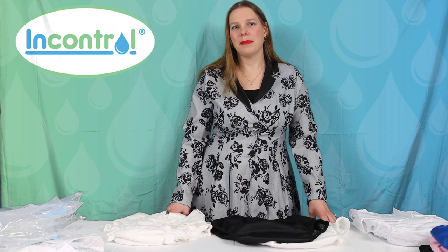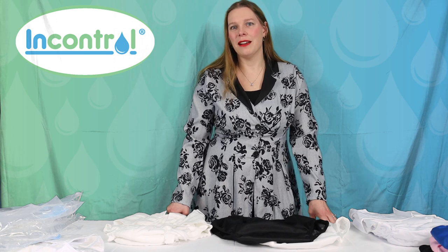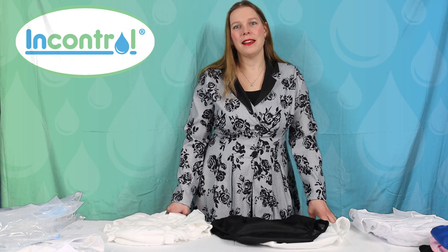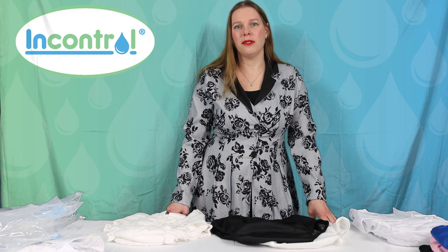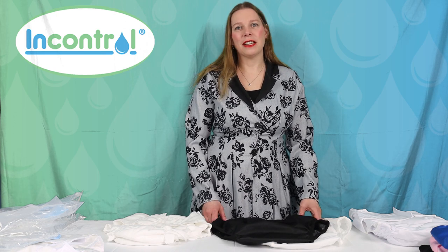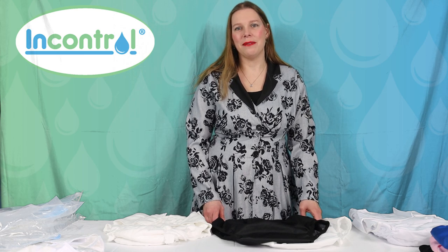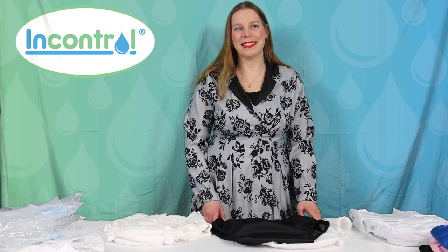Thank you very much for watching today — don't forget to like and subscribe. We'll drop links below so you can follow us on all of our social media for the latest news and updates. Don't forget to subscribe to our newsletter at incontrolldiapers.com. You can also give us a call at 1-855-745-1008 and we'd be happy to answer any of your questions.